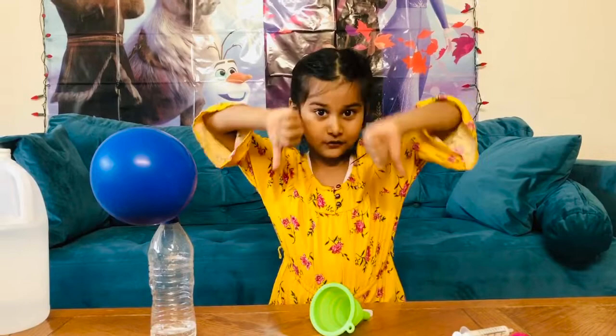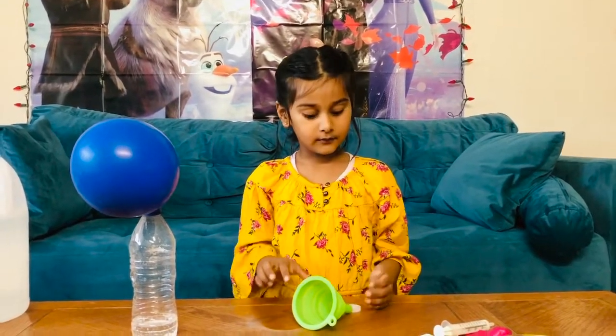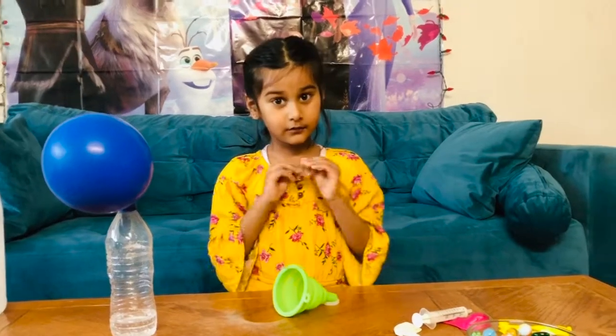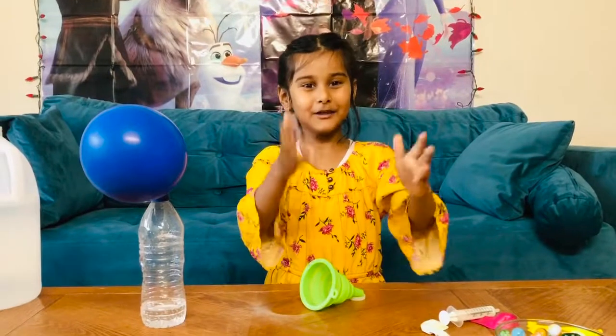Bye bye friends, hope you liked my video! Subscribe to my channel, give a like if you like it, dislike if you don't — that's okay too. Bye bye, have fun and be safe!